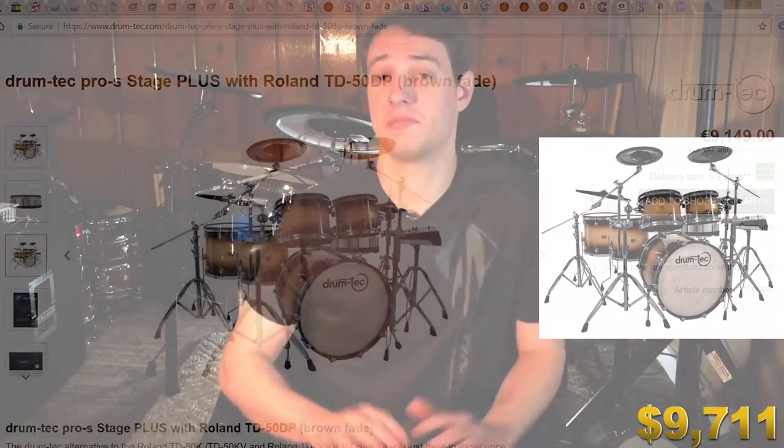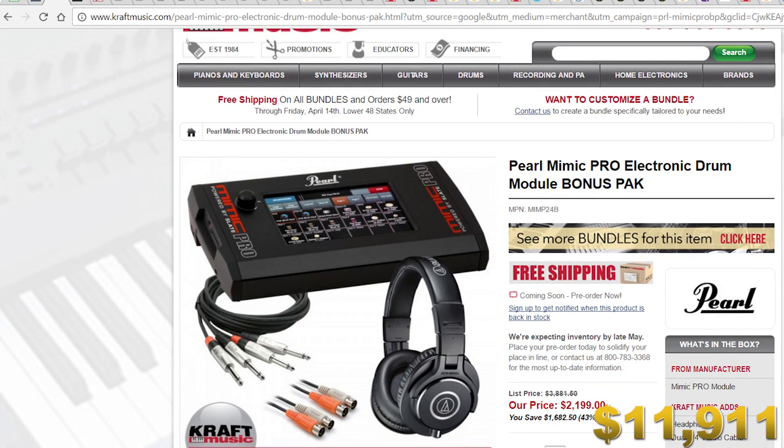You're looking at this drum set thinking it's the pinnacle of electronic drums — and you'd have a point — but I have lots planned. First, I'd upgrade the sounds. The TD-50 is a beast, but there are better sounds out there. I'm going drum modules with this video, so I'd add on a Pearl Mimic Pro drum module for an extra $2,200. Now you have all kinds of inputs. Since the Roland digital snare only works with the Roland TD-50, you keep both modules. You'd probably use the Pearl Mimic for a lot of the cymbal sounds — I really like those.